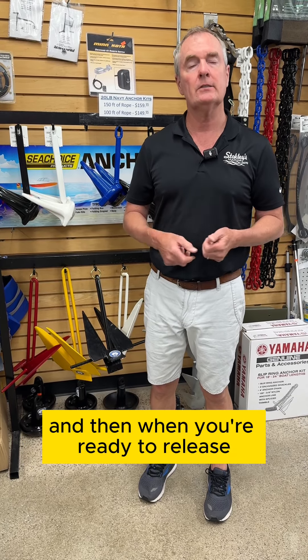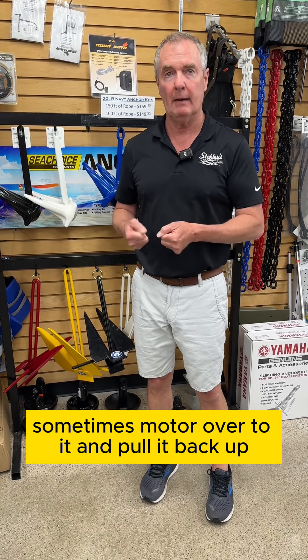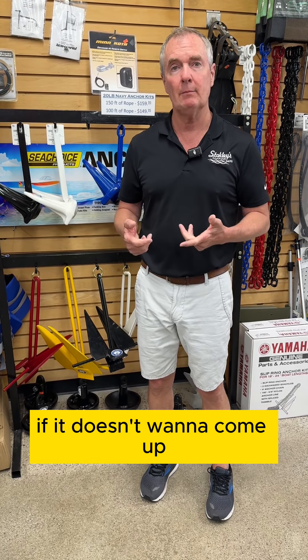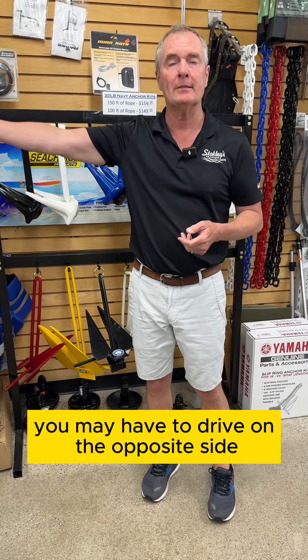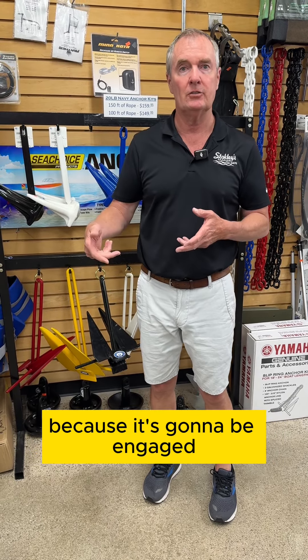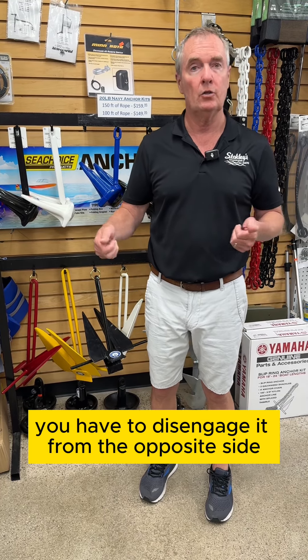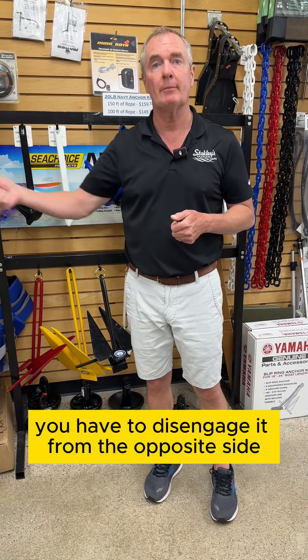When you're ready to release, you go back over to the anchor — sometimes motor over to it — and pull it back up. If it doesn't want to come up, you may have to drive to the opposite side of where the wind blew you and pull it that direction, because it will have engaged and pulled in from the side where the wind was blowing. You have to disengage it from the opposite side.